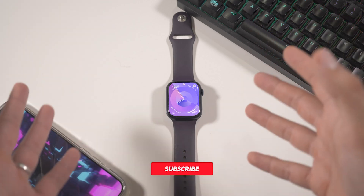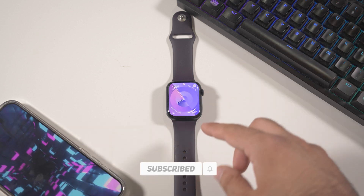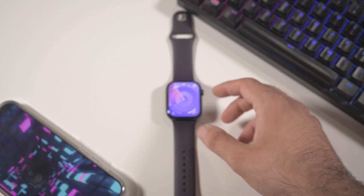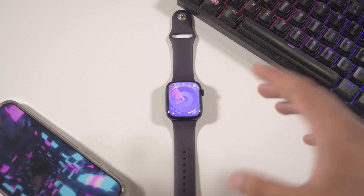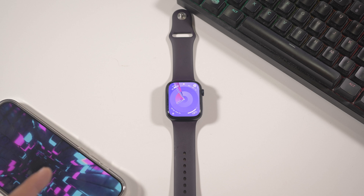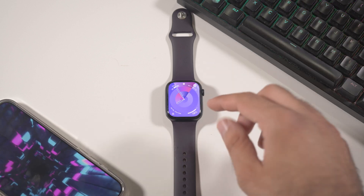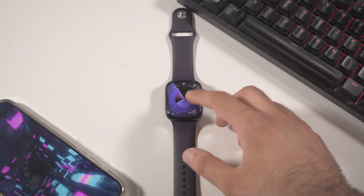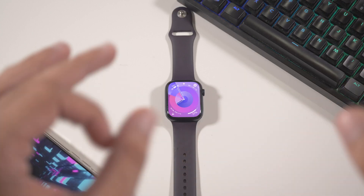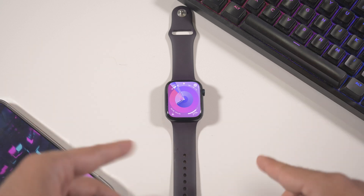Hey, what's up and welcome to my new video. This will be a very short video on the Apple Watch. We're going to see the newest update, which is watchOS 10. It's still in beta — as I did a video on iOS 17, check that out — but watchOS 10 is in public beta, so it is a fairly stable version. Let's see the best changes and whether you should update now or wait for the final release.